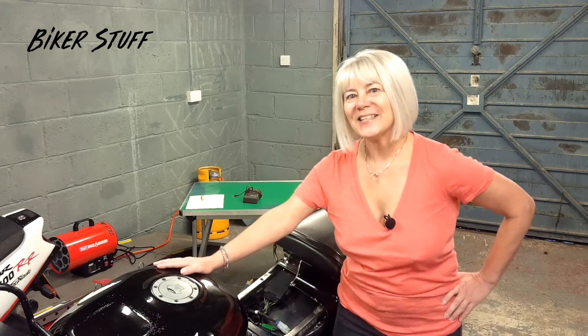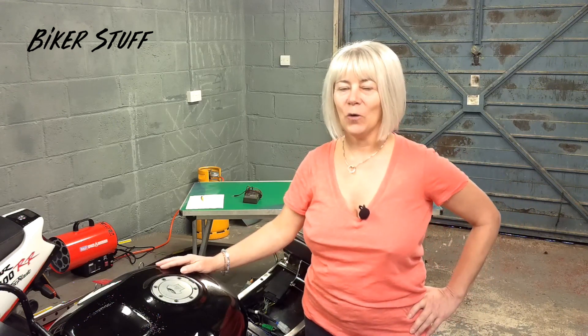Hello and welcome back to Biker Stuff. This is a 1994 Honda CBR900RR.